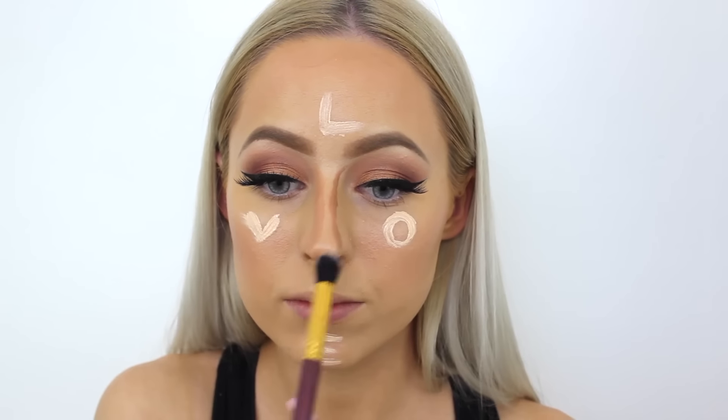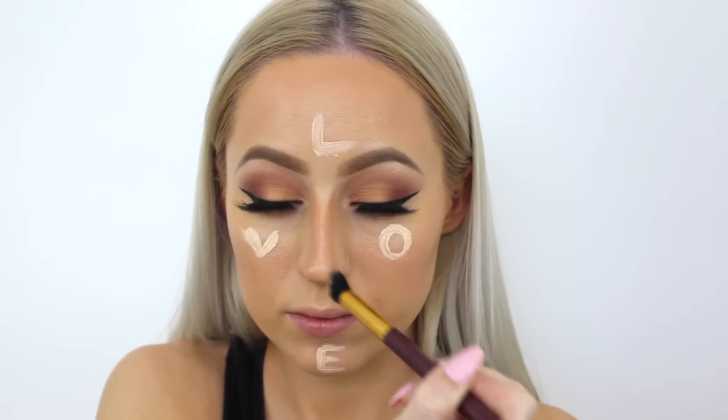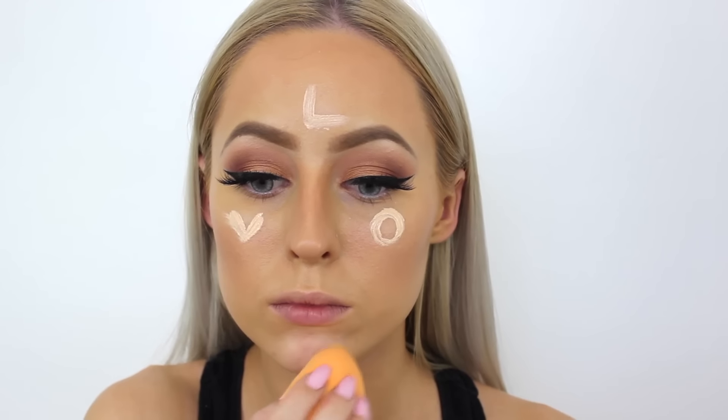For my nose contour, I'm taking another Forboosh brush, but I can't remember what set this is from. I'm going to leave all my brushes listed down below — I know you guys get on my back about that all the time and I promise I will start listing all the brushes that I use.